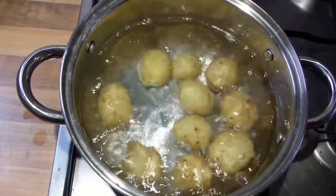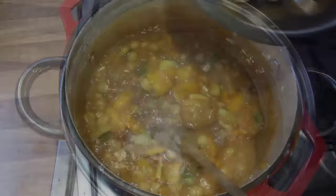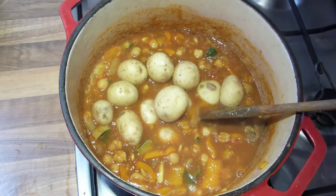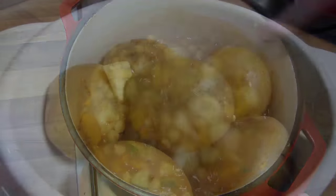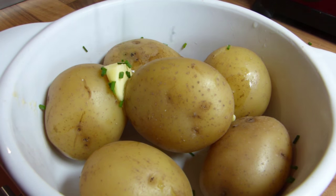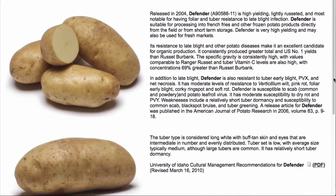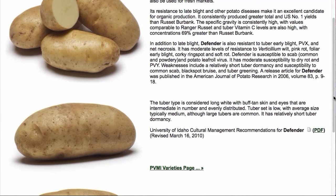Waxy potatoes contain less starch and hold together during cooking. This makes them ideal for cooking in soups and stews where you want the potatoes to retain their shape. They are also the ones to use in salads. Look closely at the descriptions for different varieties and make sure you pick one that's suitable for how you want to cook it.